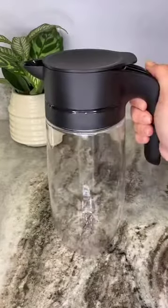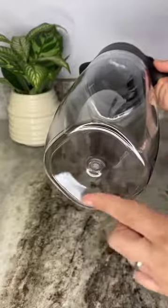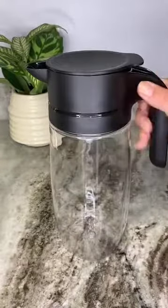The look of glass and the ease of Tupperware come together in the clearly elegant pitcher. The pitcher has a square round body so it can fit easily in most fridge doors.